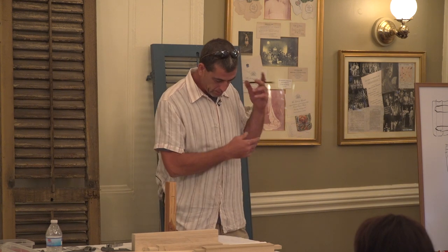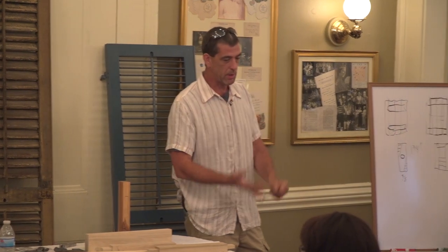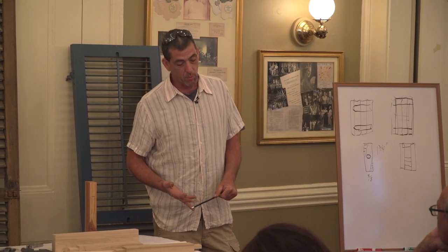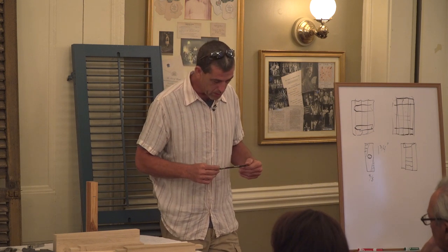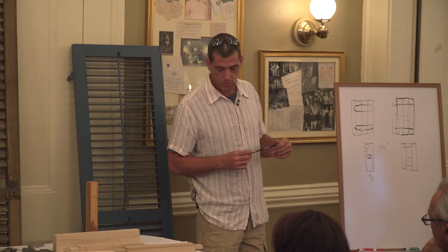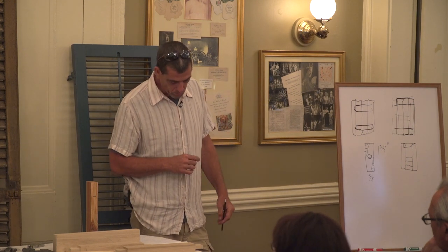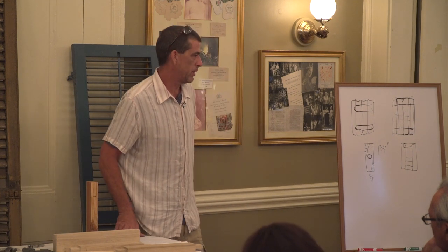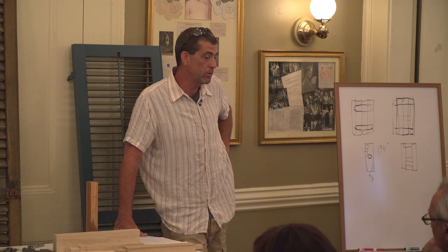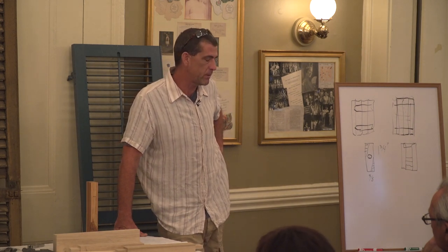Glue — we kind of went over that. Titebond Type 2 water resistance is semi-resistant; Type 3 is fully water-resistant and okay for immersion. That's my go-to glue — Titebond 3 is what I use 95% of the time I'm using glue. Urethane glues have limited uses; they are fast, which is their main strong point — you can glue something and work on it in a short amount of time. Whereas the Titebond 3 is best left for at least a few hours.